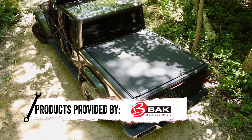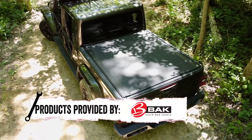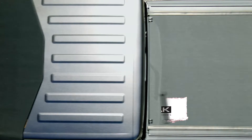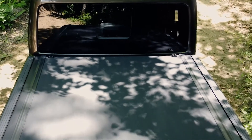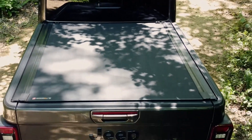The Revolver X4S bed cover is perfect for any Jeep enthusiast. No matter if you are an overlander or if it's your daily driver, this cover will look great on your Jeep. The matte black side rails hold the cover firmly to the bed, and with the premium matte black vinyl top, the Revolver X4S is a great cover for any Jeep build in any color.